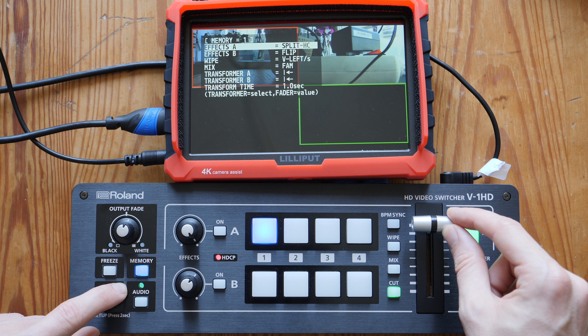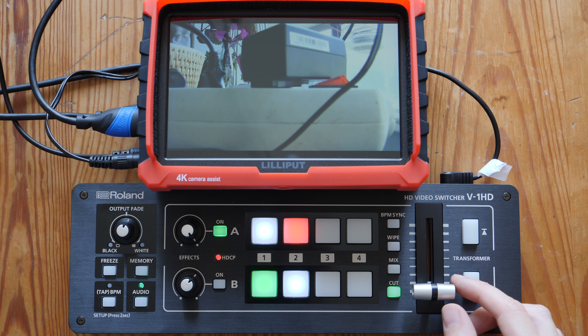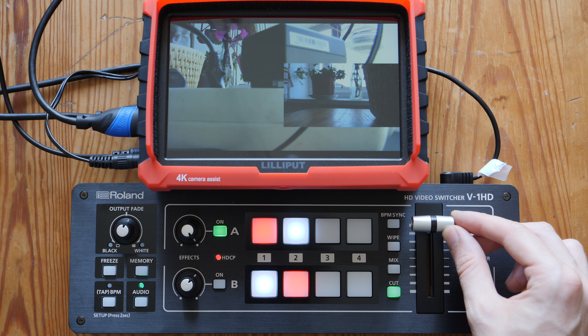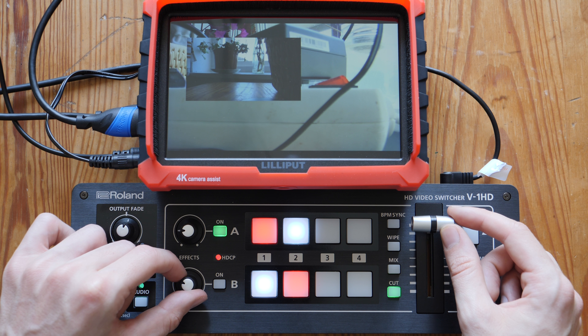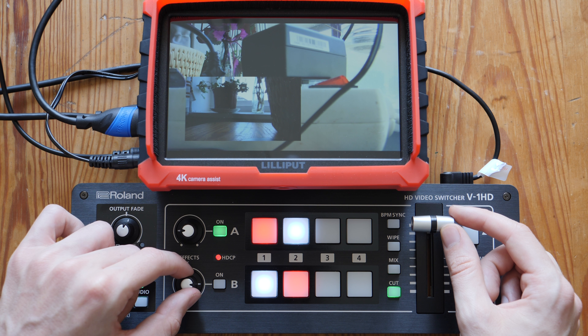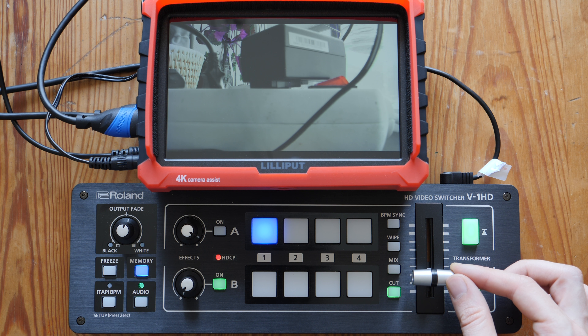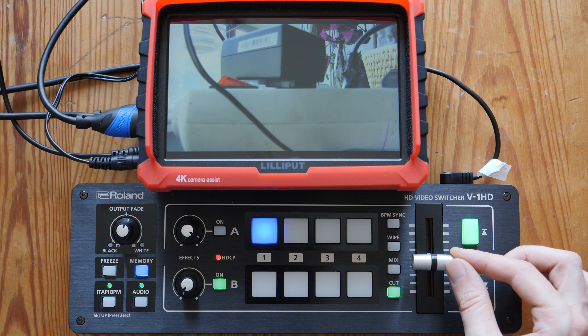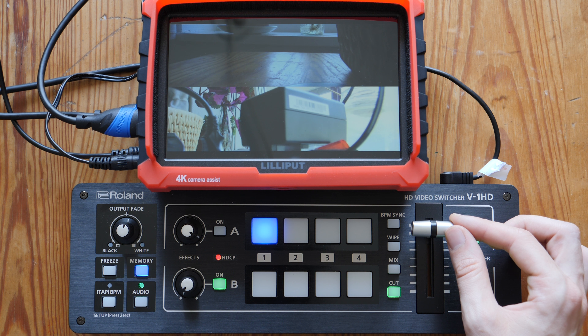Let's jump into a few features. First up, picture-in-picture — you can use one of the A or B effects rows to add picture-in-picture, assign it to the effects row, and transition onto it. You can also use the little knobs to adjust its placing and positioning, and this is probably something you want to do in pre-production as opposed to during a live show. A few other effects you can add to the effects row are silhouettes, color pass, negative, fine edge, and split screen, which allows you to do a whole bunch of different side-by-side or top-and-bottom views.